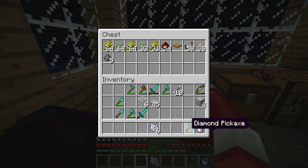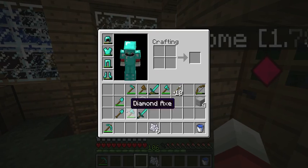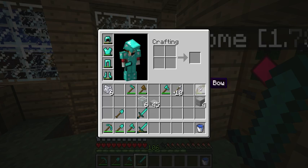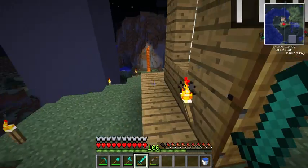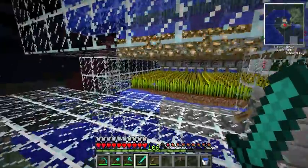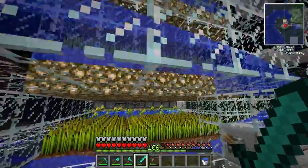Okay, so let's organize myself real quickly here. I was in building mode, not in normal mode. Okay, so here we go. The time has come. Flip!